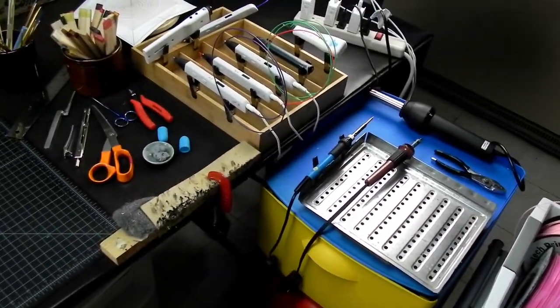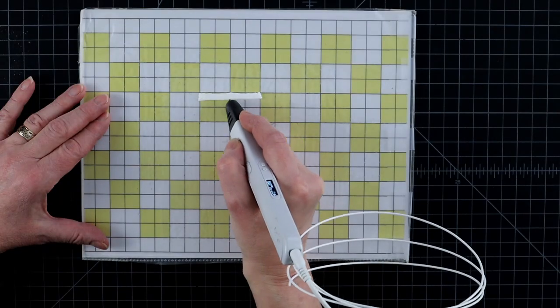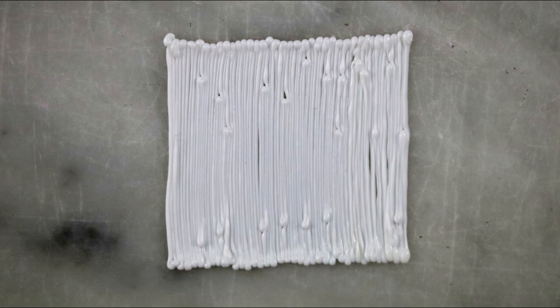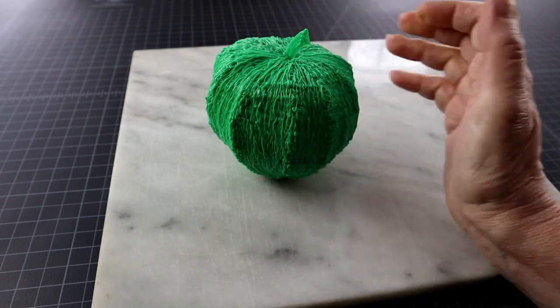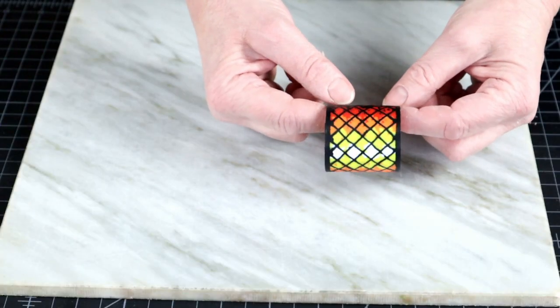Hi! Welcome to the 3D Pen Den! As you know from working with 3D pens, the texture of the pen strokes shows. Sometimes you want it to show and look kind of rugged, and sometimes you would prefer it to look more finished, depending on the project.